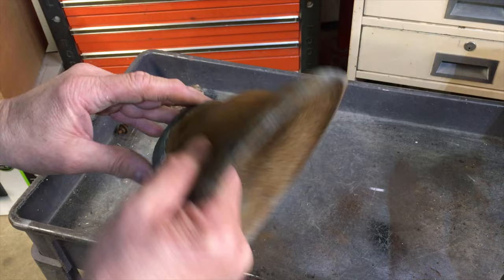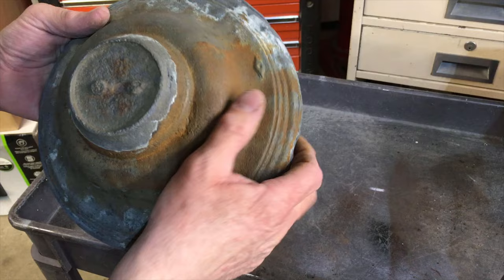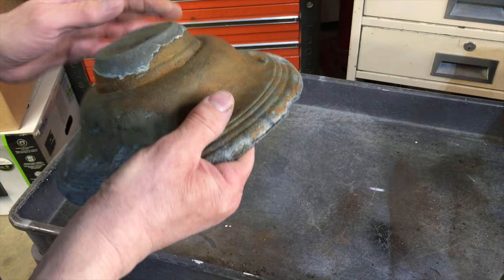This spot here looks like it's almost rusted through — but no, it's just a poor casting. I could take and clean all that up and put body putty on there to smooth it out, but this is a lawn ornament now, so I don't know that I want to do all that much work to it. I think we just want to make it look really nice otherwise.